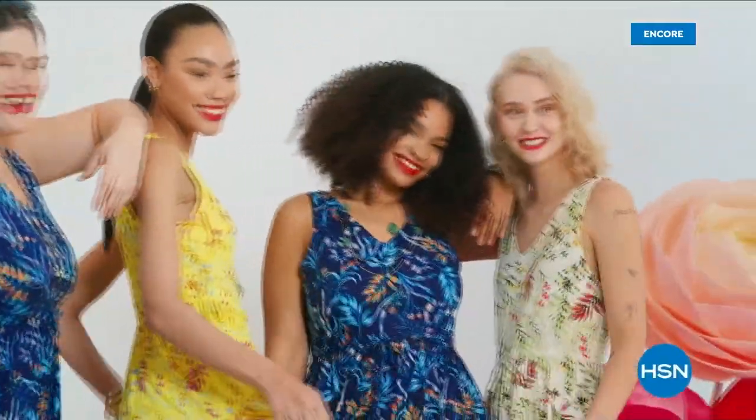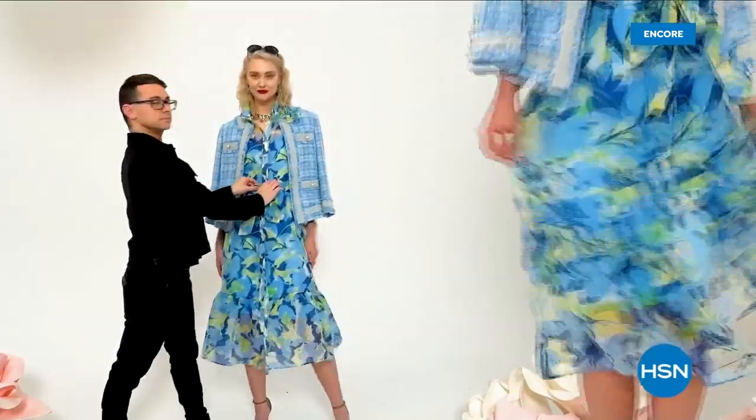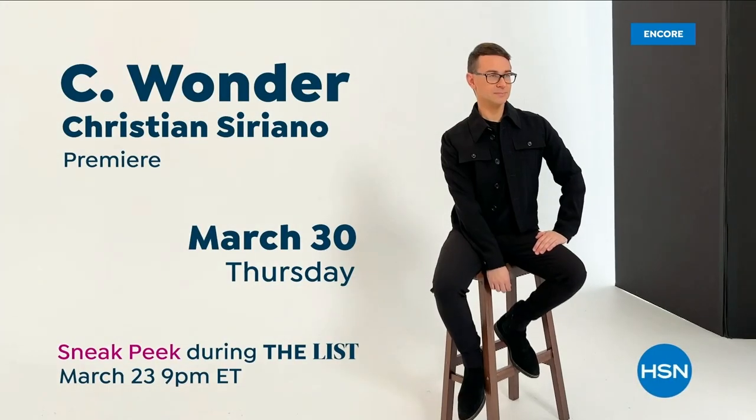I'm Christian Siriano and I'm a fashion designer. I really wanted to bring something whimsical and a little bit of fantasy and fashion to HSN, but still something that was very wearable and beautiful. I've designed and dressed first ladies, fashion icons, and movie stars — and now I get to design for you. Only at HSN and hsn.com.